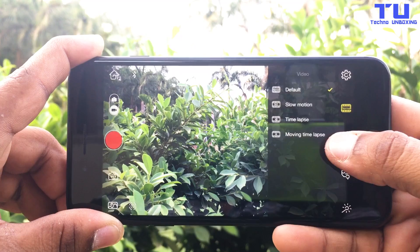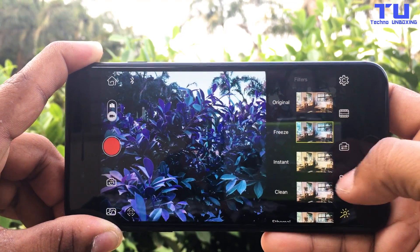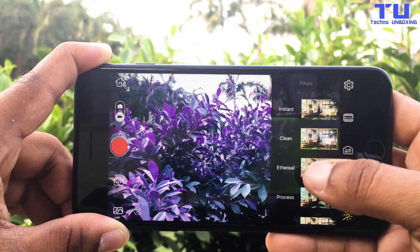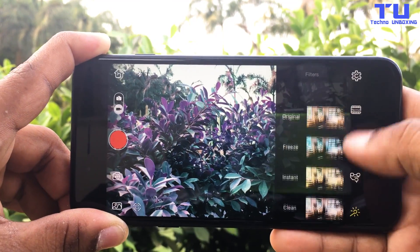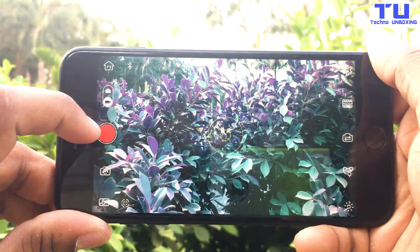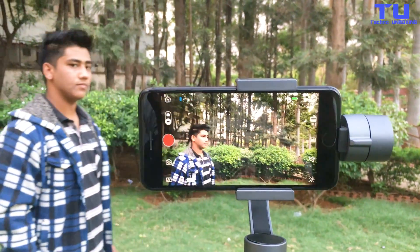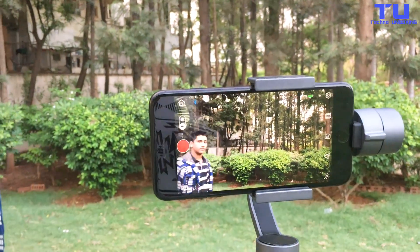It lets you choose which mode to record, and there are a lot of filters you can add to your videos. You can easily switch between photo and video, and there's a tracking mode in the app that can track you — the tracking is very smooth.